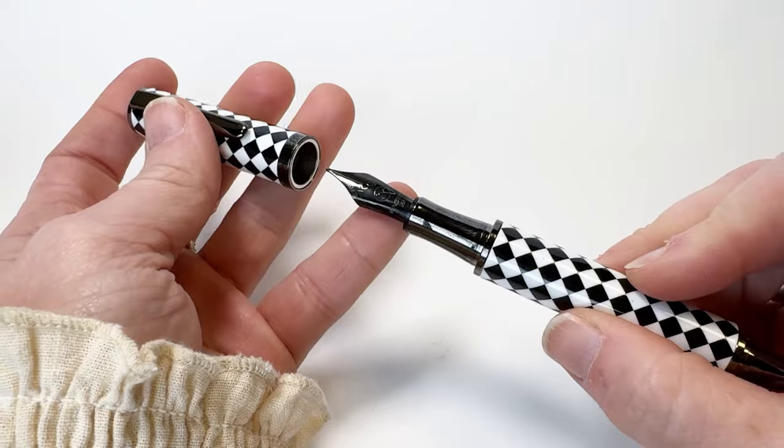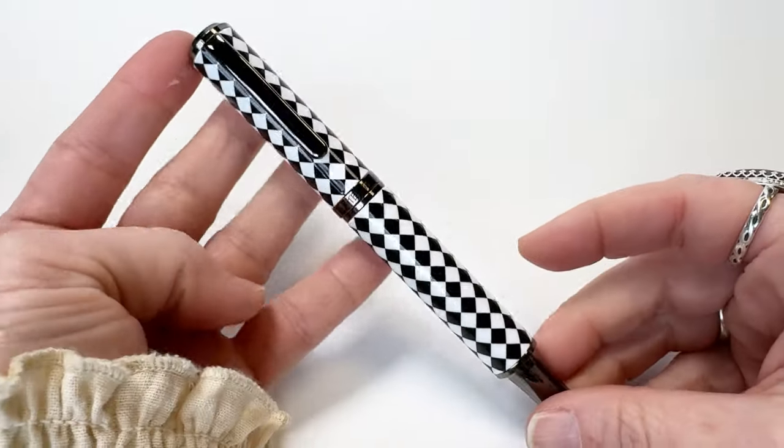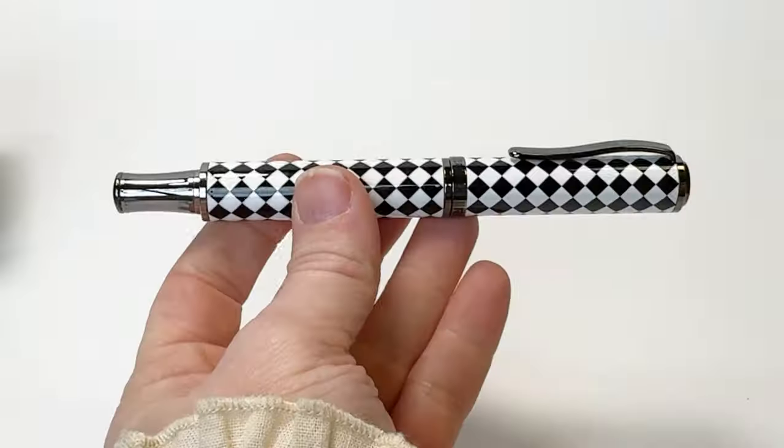The innately practical magnetic closure system is a highlight of the Regatta, offering effortless capping and posting that some say redefines the writing experience, as it ensures a seamless transition between creativity and function.